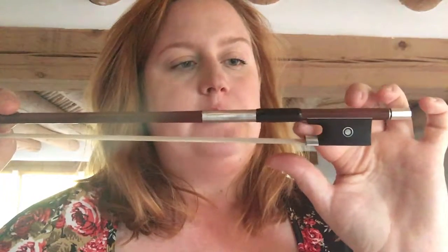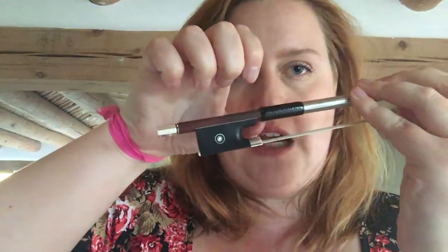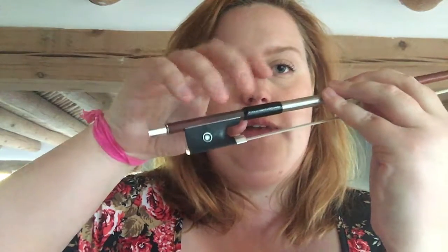Your thumb needs to be bent — it doesn't need to be squeezed to be bent. Just slightly bend it and it goes inside the frog so that it's touching the upper bump of the frog. I'll show you — it goes right here, and then your thumb is bent.